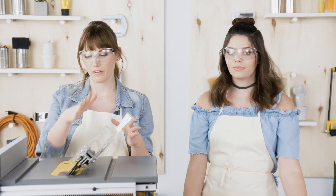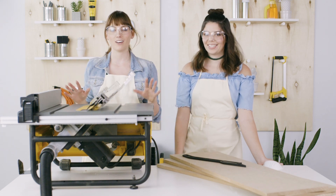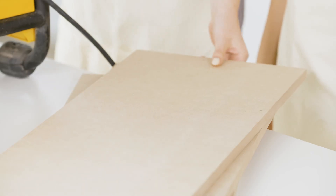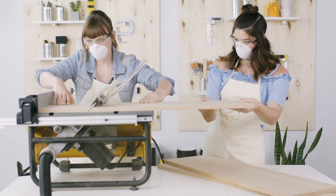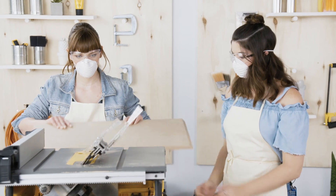First up, we're going to cut out the top piece — which is actually the same process for the bottom piece. We've already set our blade to a 45-degree angle, which we set at the back, and make sure your table saw is unplugged when you do this. We're going to cut off 8 inches from each end to make our 20-inch length. We can set the fence to 8 inches and make our first angled cut, then rotate the piece and make our second cut.